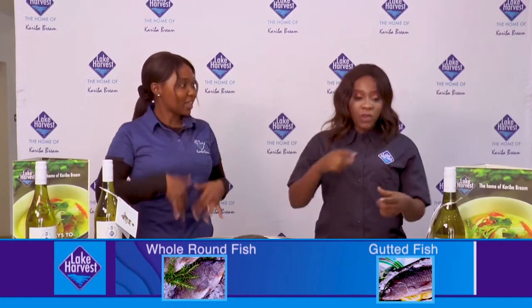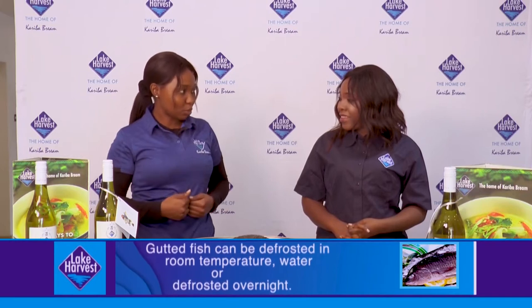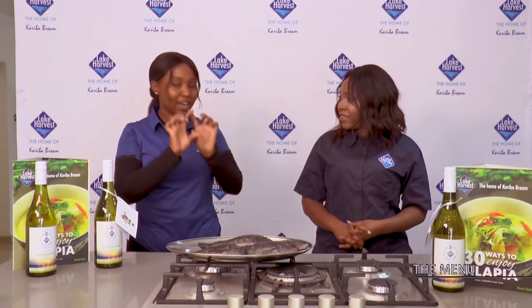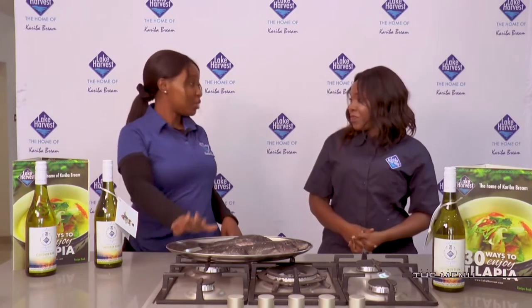We've got the gutted ones — those are gutted, that's our normal line. And we now have this new cheaper line that is 'inema tombo.' If you find them in our shops or in major supermarkets nationwide, it's on a label — it's a red label, not like the normal blue one. It's red and it's written 'animatombo' at the top of the label. So you need to look for Lake Harvest in a red label, not the blue one — that's the new whole round line.